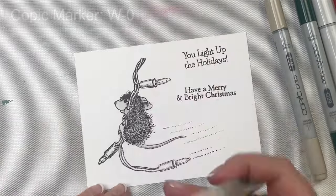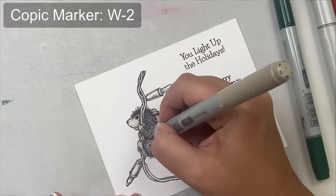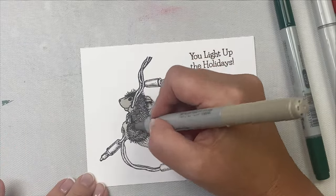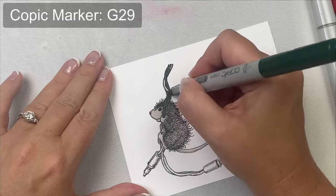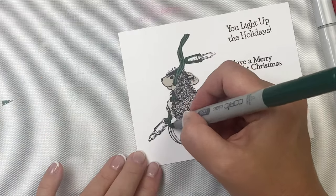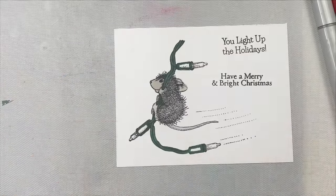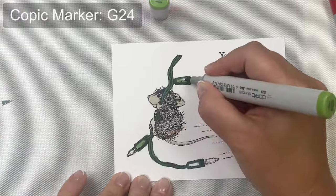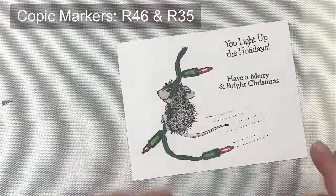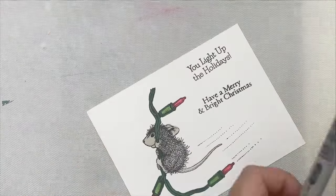After I colored him in all over, I brought in W2 to make some of the areas a little bit darker. For the light string, I tried to match the green as close as I could to the green cardstock I'm using for the background panel, so I started with G29 Pine Tree Green and then brought in G24 for the lighter shade. For the red lights I used R46 and then filled in the rest of the light with R35.